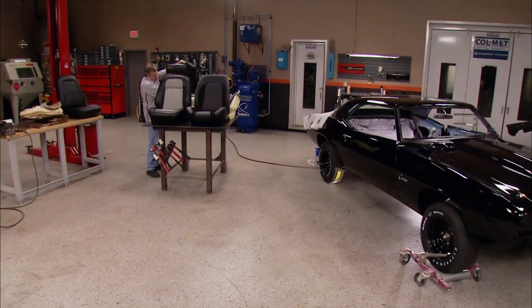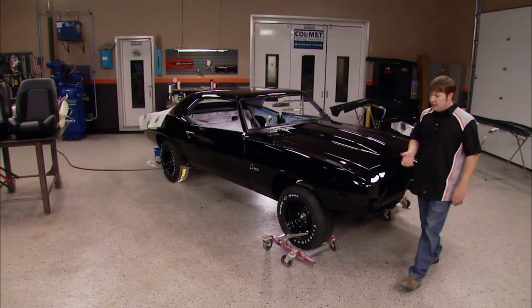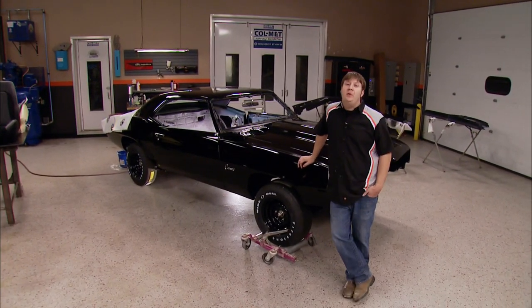Hey guys, nice to see you. Today we're going to continue working on our 69 Copo Tribute Camaro, and the time has come for us to start doing some upholstery work.